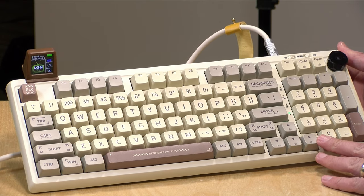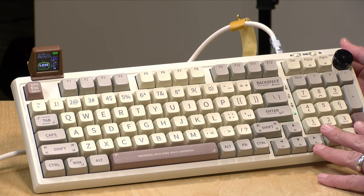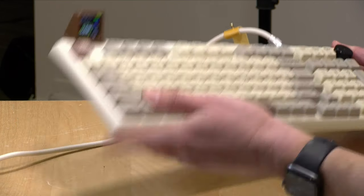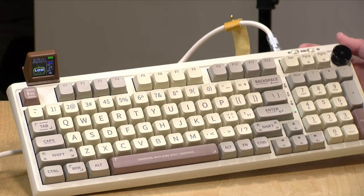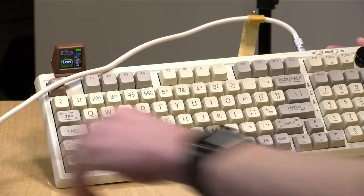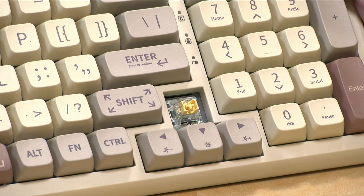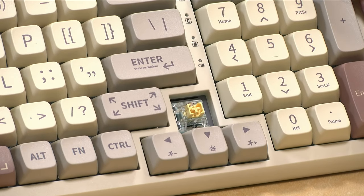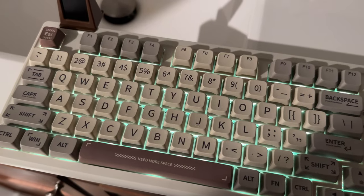You can swap out the key switches if you want, along with the key caps, but this is what you're going to get when you take it out of the box. The travel on the keys is four millimeters, and two millimeters of that is the pre-travel, so it's got a very deep travel. It feels really good, actually — reminds me a lot of the 80s keyboards this is replicating. Most of this keyboard is made out of plastic. This is a backlit keyboard, but unfortunately the keys are not translucent — they're all opaque. So when you have the keyboard under dark lighting, you can't really see all that much.